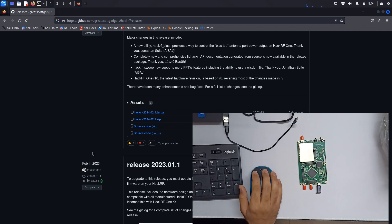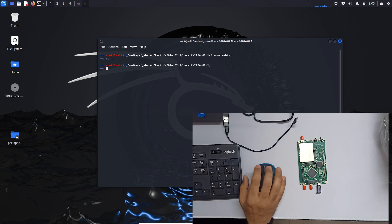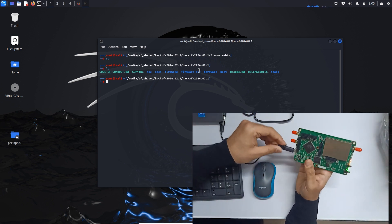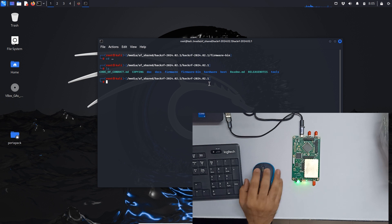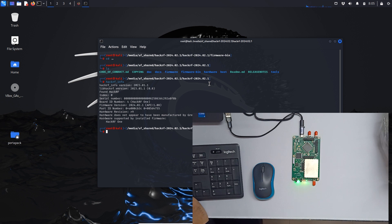We'll go through r10 as well once it's available in the market — right now it's not available. So let's update the HackRF One firmware. This is the link, and this is the latest firmware released five days ago. I've already downloaded it. Let me minimize and clear out — this is the folder where our firmware is. Let me connect my board, and it's connected.